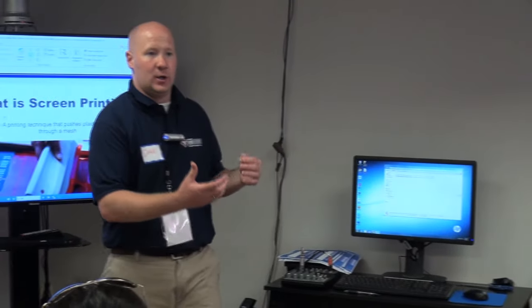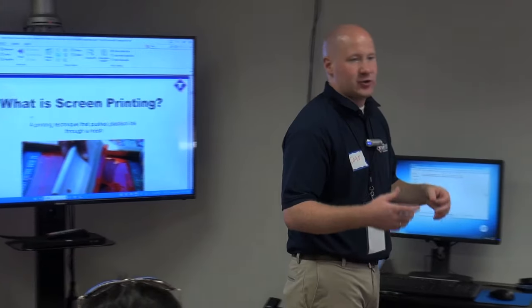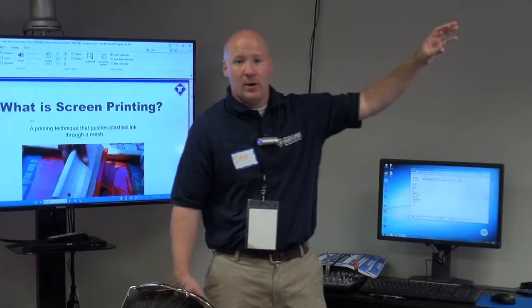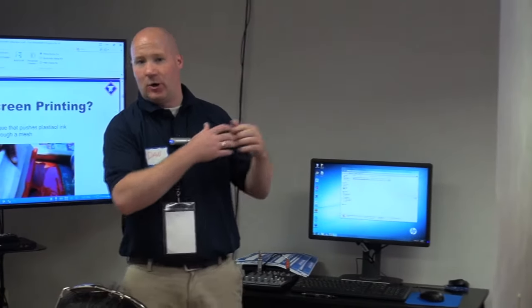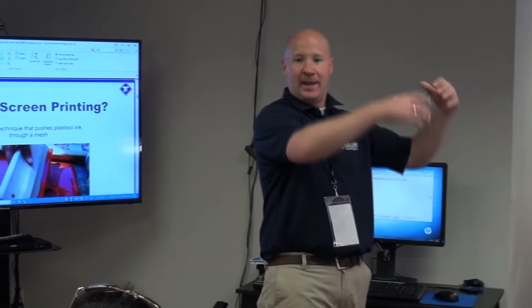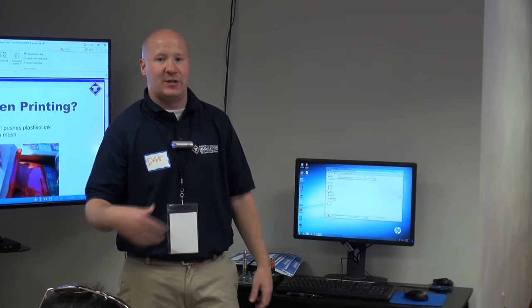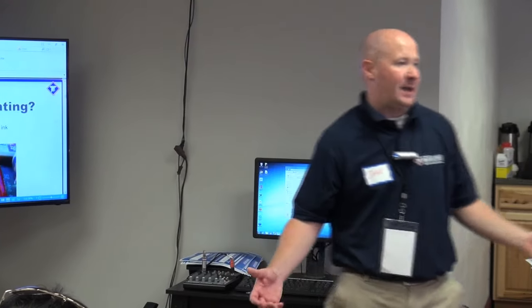So basically we'll start off with what is screen printing. Screen printing is an older method, been around for many many years, for getting a decoration onto a garment. For those of you that aren't familiar — honestly think of the screen door on your front door. You're taking an ink, the screens used for screen printing have finer mesh and smaller holes. You coat those screens with emulsion, burn an image into the screen, then take a squeegee and put plastisol ink over that screen to get your image onto the shirt, then cure it, dry it, and you're done.